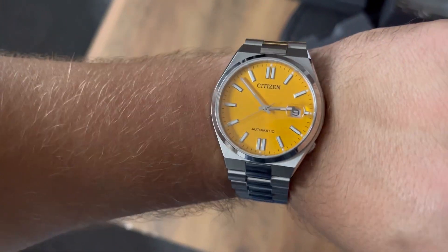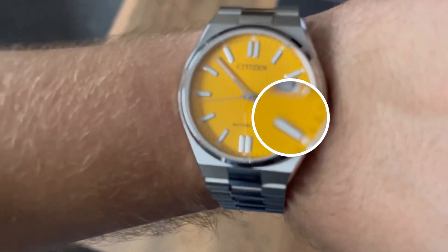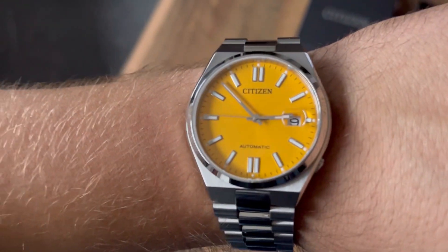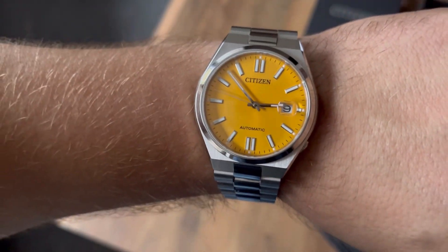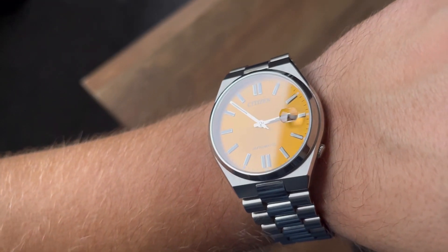I also have to say that one thing I don't like about this watch is the magnifier — the date loupe is too small, and sometimes you really can't see the date when the sun is shining on it.